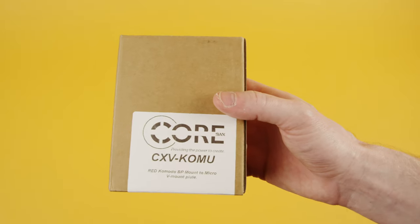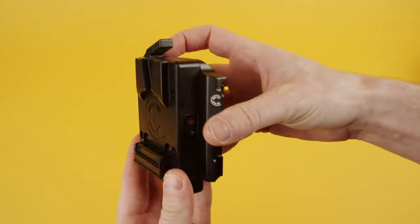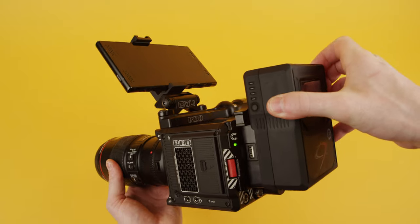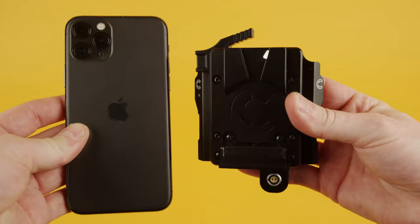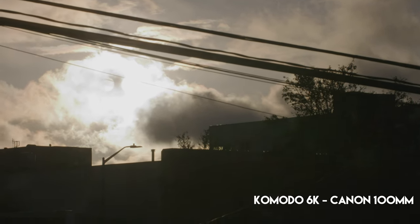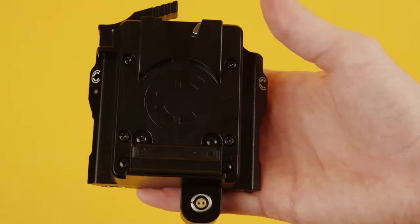At the back I got my Core SWX V-mount battery plate. I pre-ordered this plate back in August or something when it showed up as a deal in the Red Komodo users Facebook group. I was immediately interested because of how compact it is, and it helps that I already own V-mount batteries. Buying this plate was actually the cheapest way for me personally to get the camera up and running. It's just surprising how small it is — I'm just used to everything being on the bulkier side when it comes to cinema cameras.